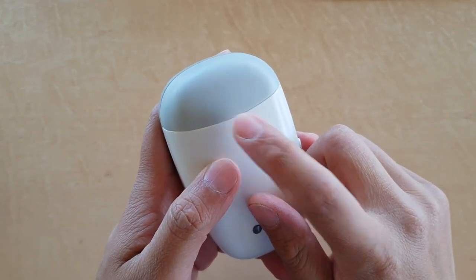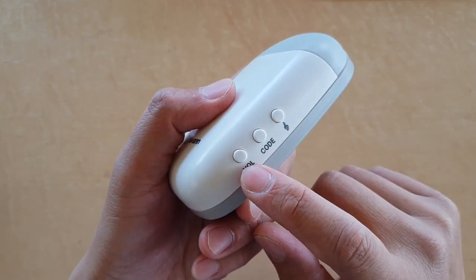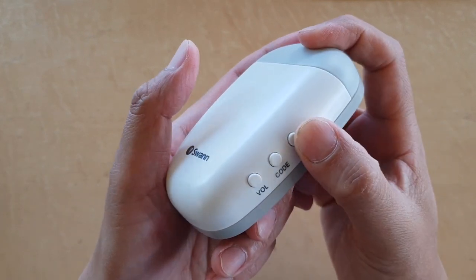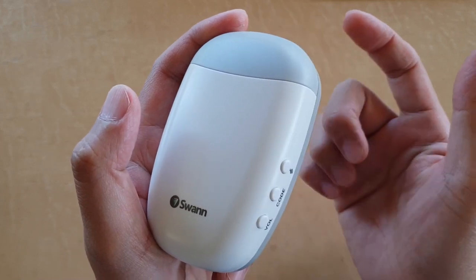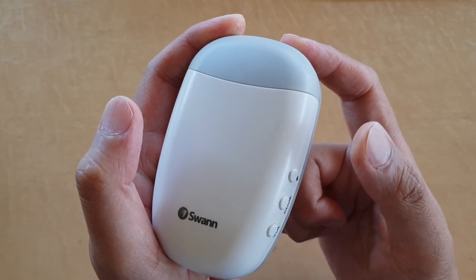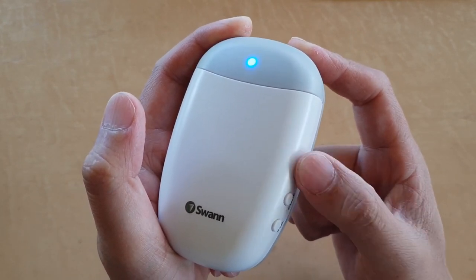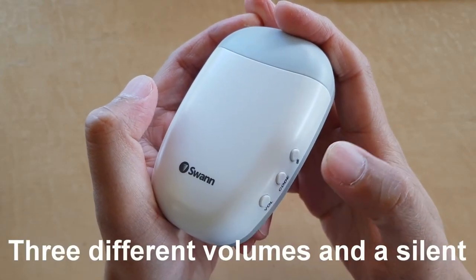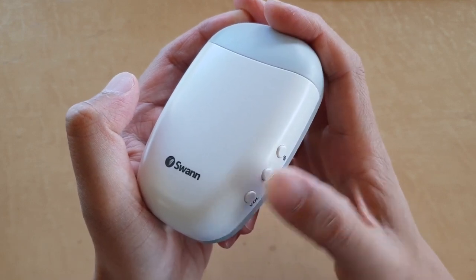This is the door charm. Whenever you press on the doorbell, the door charm will play a song, and it comes with 36 different beautiful melodies that you can choose from. Pressing the button will go to the next song. There are three different volume levels — pressing the volume button cycles from low to high, then to silent.